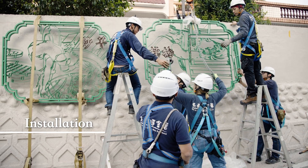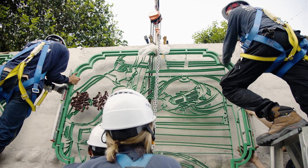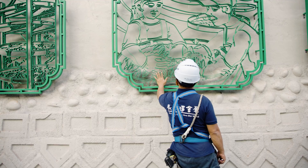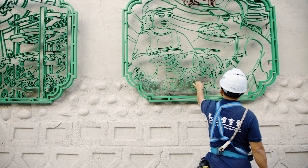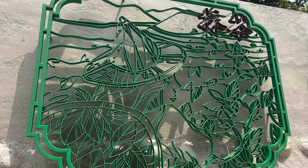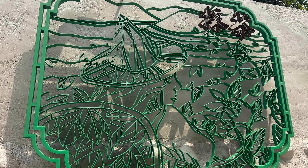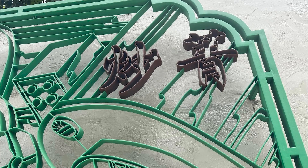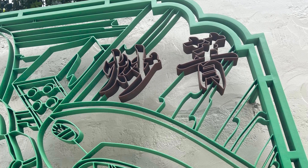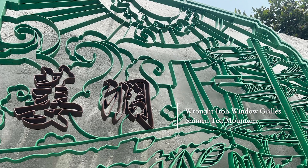Installation is the final step of the work, which marks the completion of the commission. Most people regard iron as very stiff, but through the hands of Jen Wenchang it becomes complex, three-dimensional, lively, and vivid lines, depicting iron in both strength and delicateness. The vast experience he accumulated over time has allowed him to carry the craft of wrought iron window grills to its best.